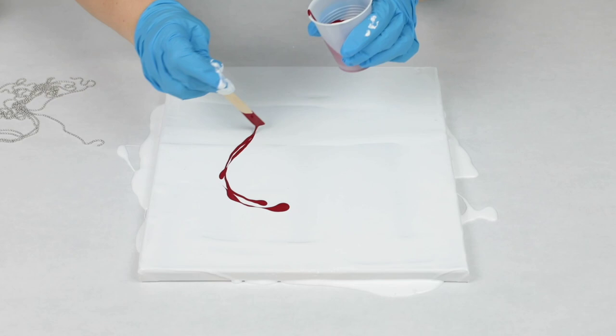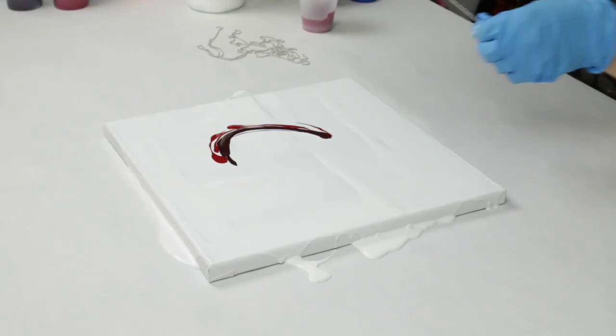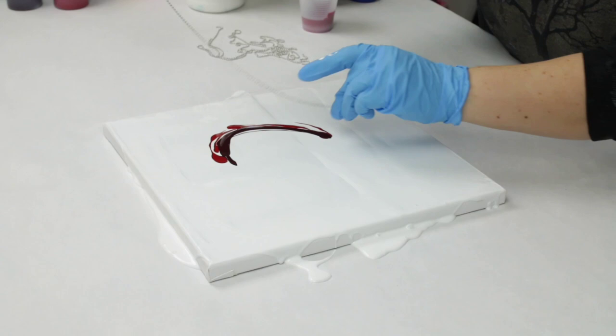I started off with a base of white paint. And all of the paints I'm using in this video are Mixed Media Girl pouring paints. These reds I actually just put into cups to make it a little bit easier to use them how I wanted. I'm using Primary Red and Merlot for my roses.